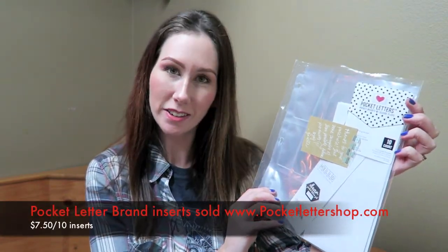Hello crafty cuties, today we are going to be doing a product review on something very exciting - the first ever pocket letter brand inserts. If you are a lover of pocket letters, this is probably something you've been interested in. I'll be doing an unboxing, first impressions, a little demo, and at the end I'll give you my final thoughts on whether I would repurchase these.